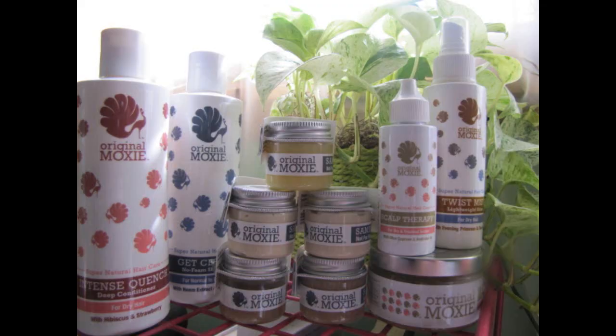Hey, what's up everybody, it's your girl Michi Monroe and today's video is all about one particular product I had the chance to use. This is a review for the Original Moxie product line. As many of you guys know, I'm a product junkie — I love trying different products — and when I was presented with this opportunity it was almost an absolute 100% yes, because Original Moxie is actually one of our sponsors for the Monroe Sisters Atlanta meet-up that my sister and I are having.